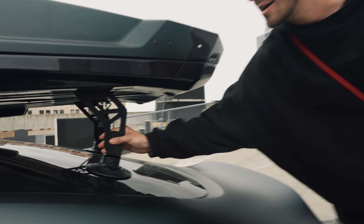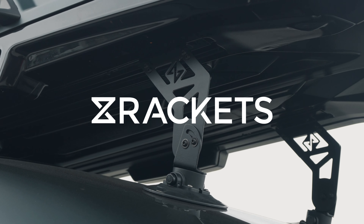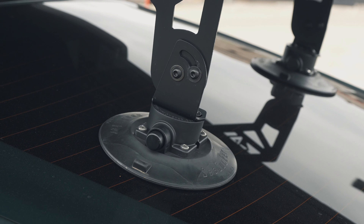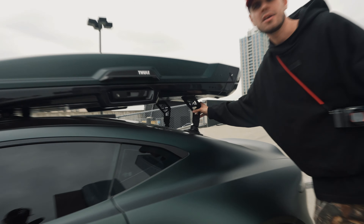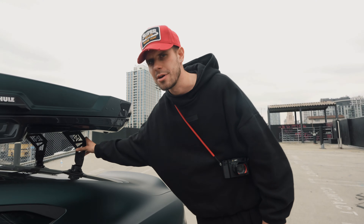These mounts right here — this is my company, it's called Drackets, and it's paired with Seasucker vacuum cups. These cups are vacuum sealed — they're not suction cups, they're vacuum cups. These are for sale. They come in gloss black, satin black, and white. If you're interested, I'll have the link down below. It's a universal mount and it works with absolutely any car you want to put it on.